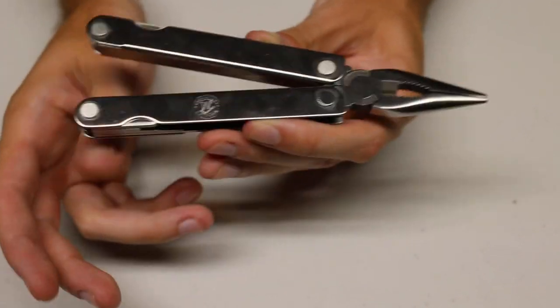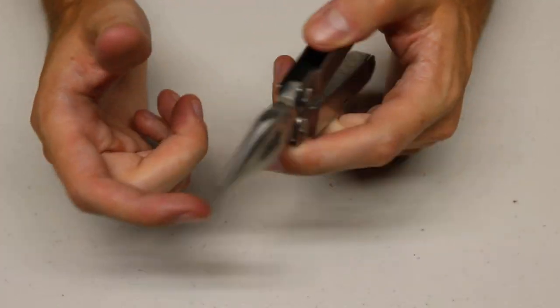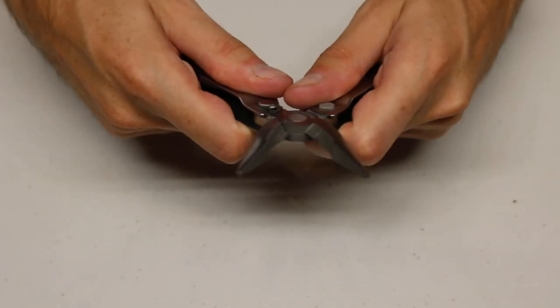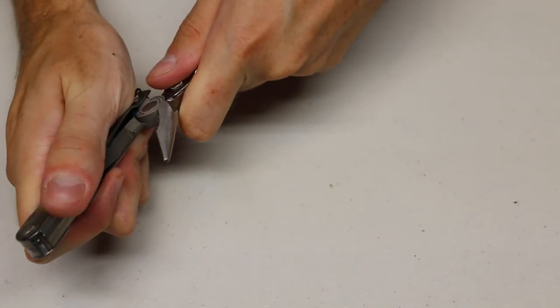Anyways, that is the Leatherman Pocket Survival Tool. Hopefully you enjoyed — let me know what you think about this piece of Leatherman history. Have a fantastic day, and I'll see you guys later. Bye.